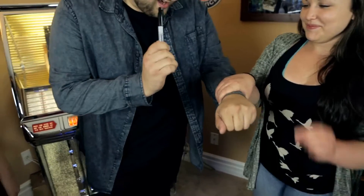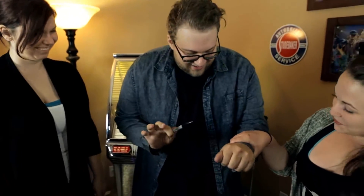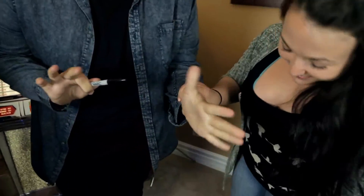So I have a Sharpie here. I'm just going to tap it. You know what that does? Nothing. It just looks good. But look, if we turn my hand — your ring.